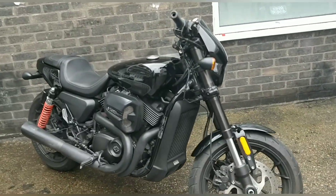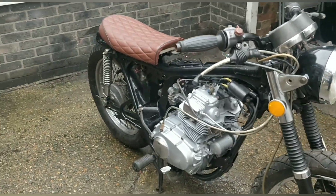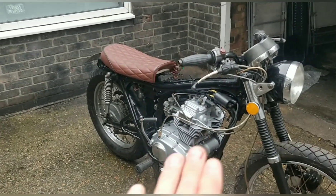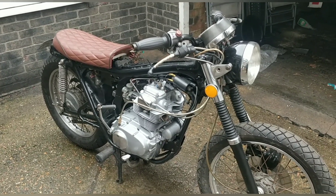Hi everyone and welcome back. Got some interesting progress on this bike coming up. The members are getting first view of this — the members have just seen this bike fully put together, actually looking like a bike. They've had that first hit.